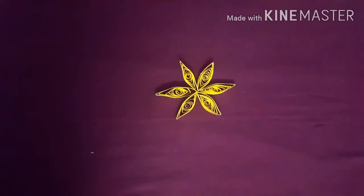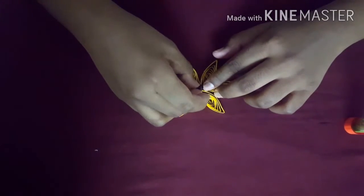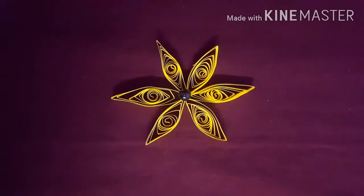I am sticking a pearl on it if you want. Our flower is ready! Thanks for watching — like, share, and subscribe to my channel.